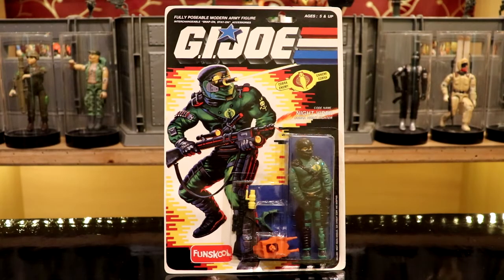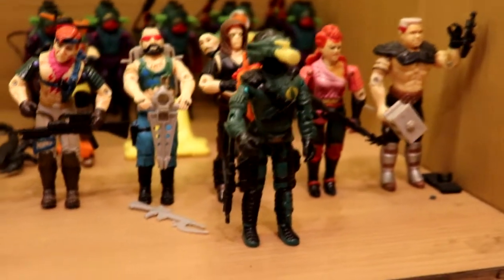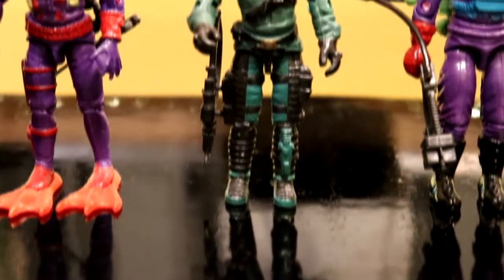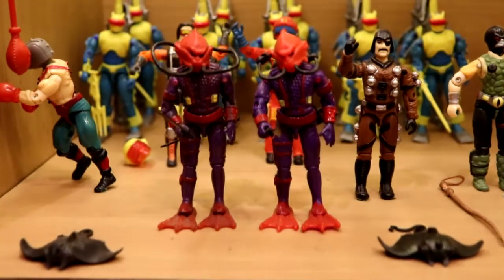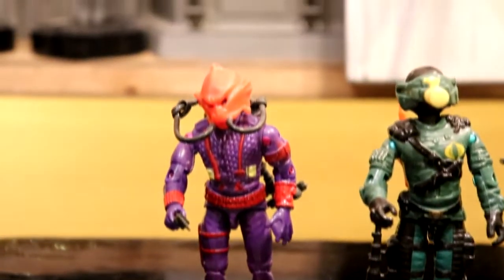The FunSchool Night Viper had brightly colored accessories compared to the U.S. version. This figure was released with several variations in accessory color — a yellow backpack version and a grey rifle version are known. The Hydro Viper, like the Toxo Viper, had missing paint apps, most notably on the helmet compared to the U.S. release. I have also found one with the upper arms interchanged with a random figure that came with the vehicle.